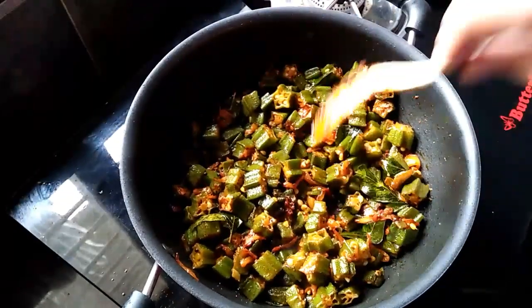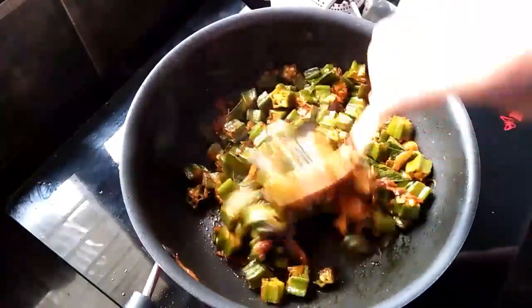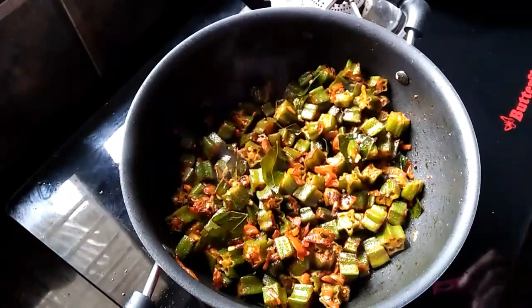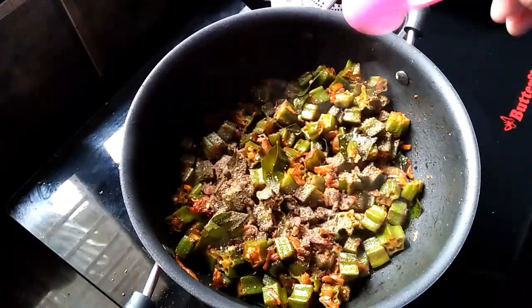Now, we will put a split into the pan. While we are going to add the pan, we will add 1 tsp to the pan.